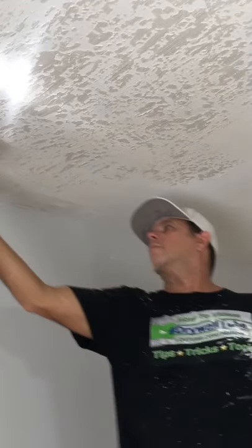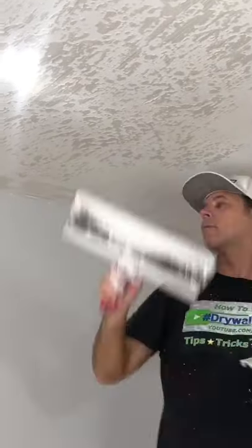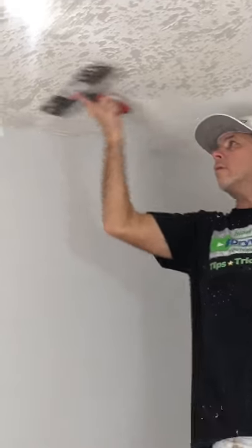Here I'm using a hawk to put the skip trowel mix on, and a 14-inch drywall taping knife. When putting the skip trowel mix on your knife, you just want to put a thin line of it right along the edge of the knife.